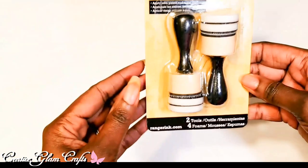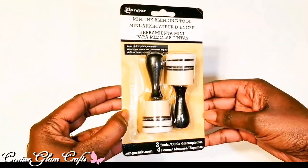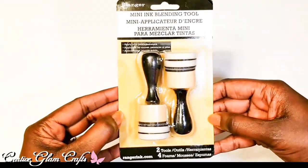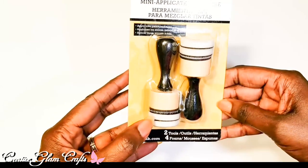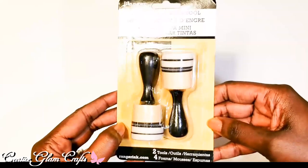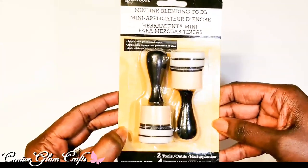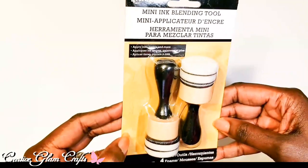I also got some Ranger mini ink blending tools. I've never used these before and I've never used the oxide inks either. You get four foam pads and two stampers per set, and I also ordered a set of replacement refills. I'm going to use these to make ink backgrounds — that will be in an upcoming project.